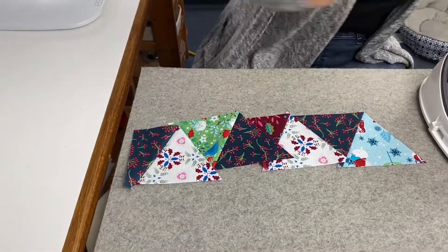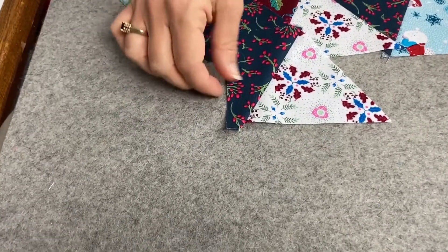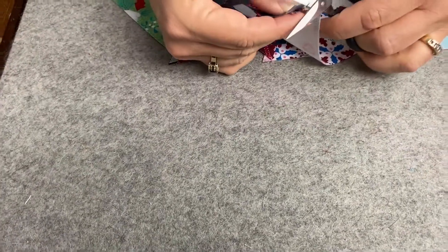There are my pairs. See how this last piece is a quarter of an inch longer? That's normal. Just cut that off — I just eyeball it.